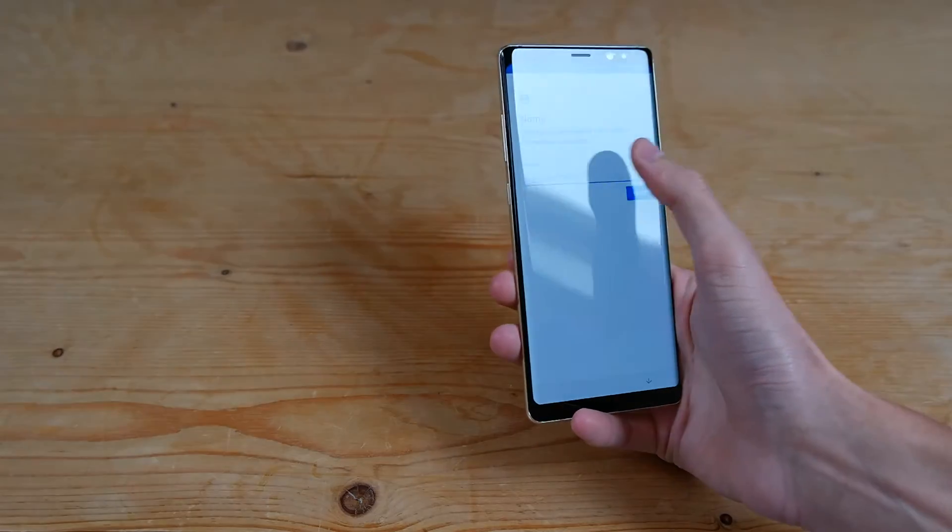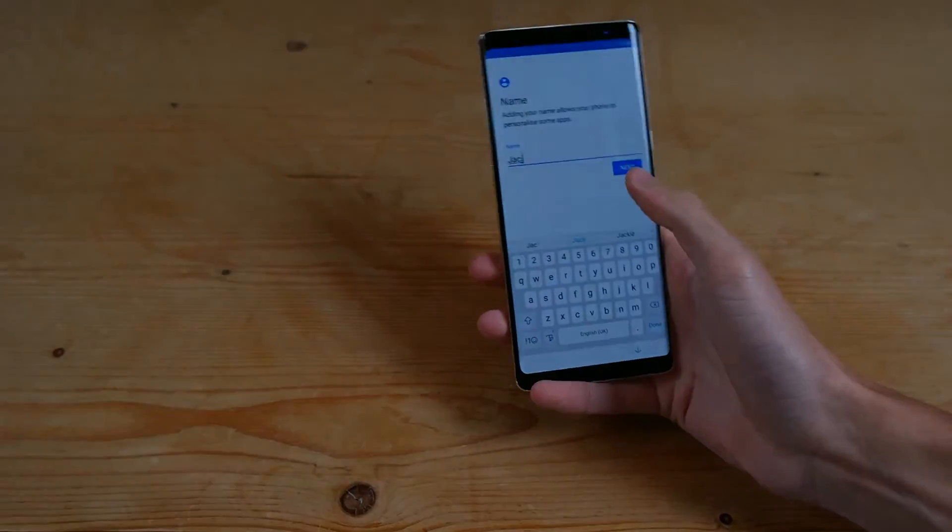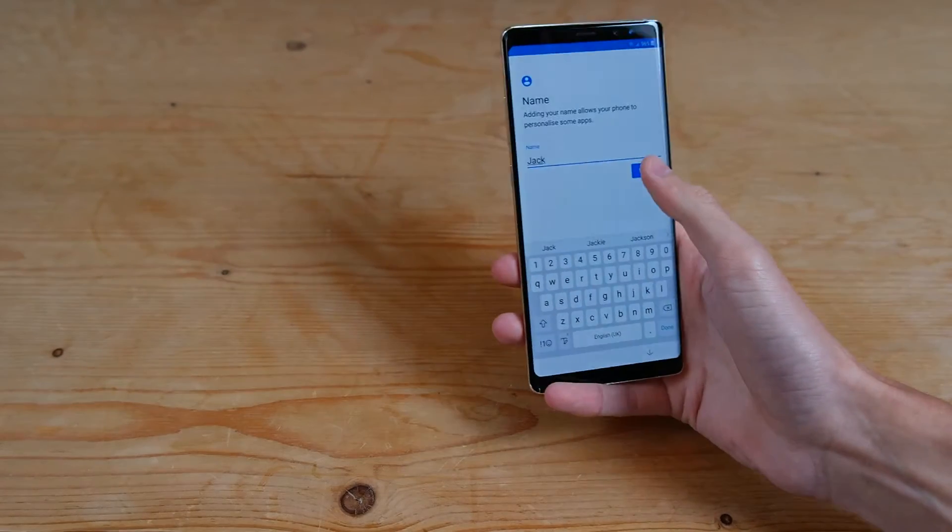And then you can go ahead and enter a name, so I'll just enter Jack, and then hit next.